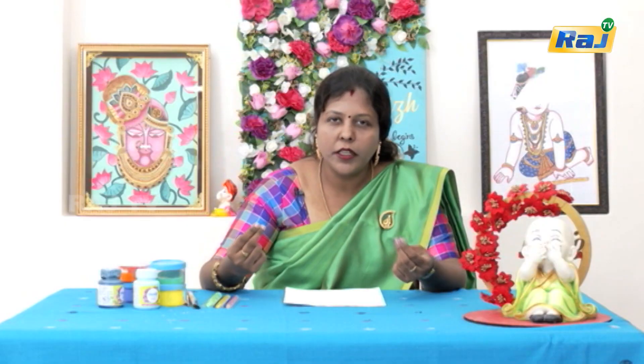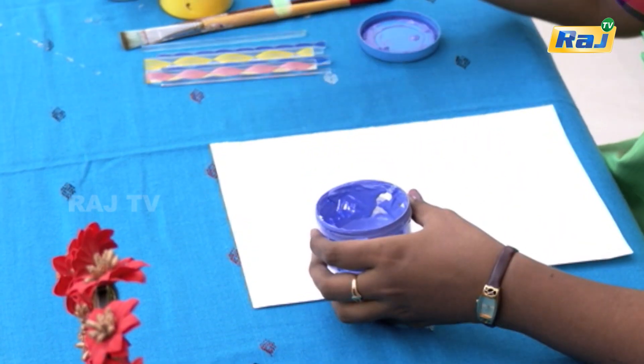We are using dotting tools. This is not a bottle, pencil, or pen tip — we are going to use dotting tools. Now we will see how it is done. I will make this on a random piece of paper.